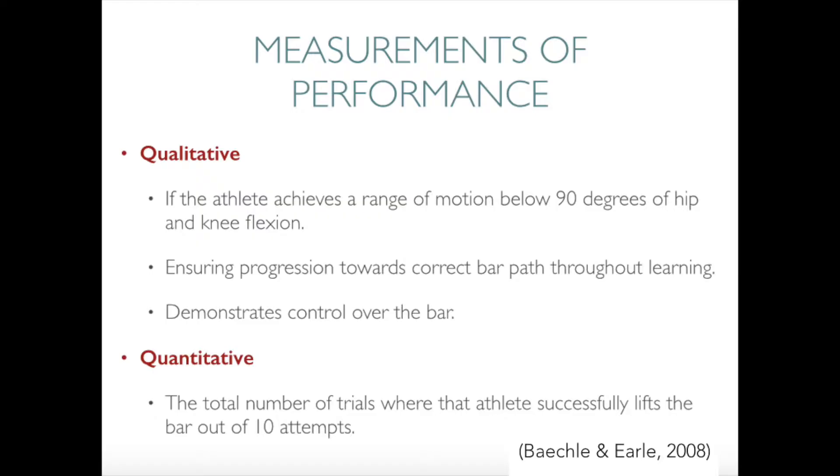Prior to the commencement of the skills training program the athlete will make 10 attempts to perform a snatch after a basic demonstration with no other instruction. We will analyze quantitatively by seeing how many lifts were successful or unsuccessful. Qualitatively we will analyze body position and control of the bar. This test will also be performed immediately after the conclusion of the program to measure improvement and performance.